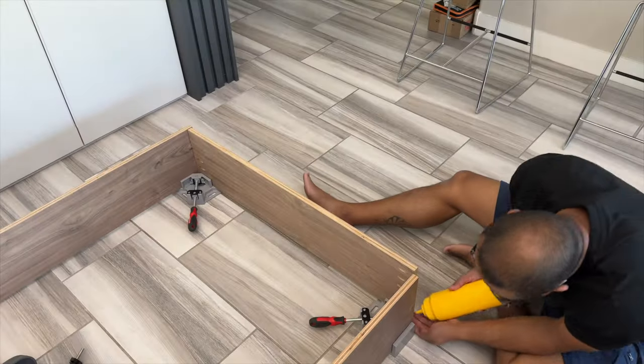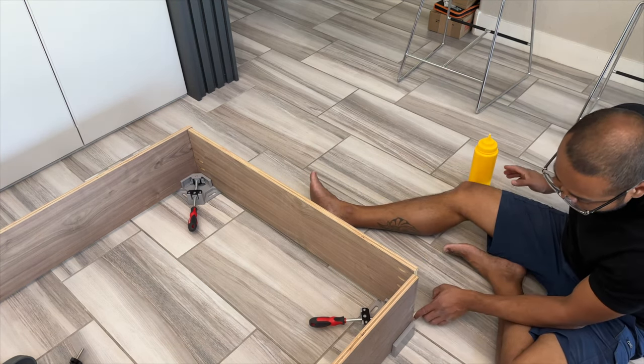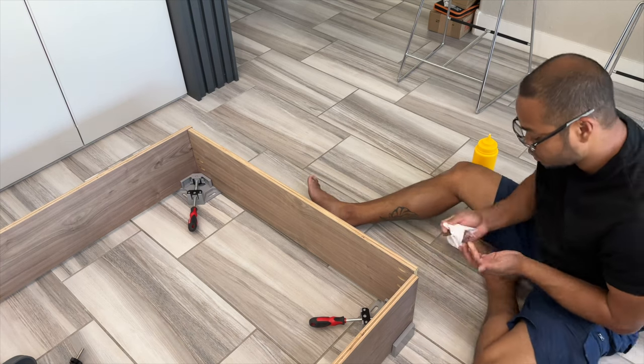I don't think you can ever have enough clamps because they each have a specific benefit. All the various clamps you'll see in this video are linked in the description below.